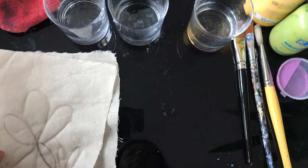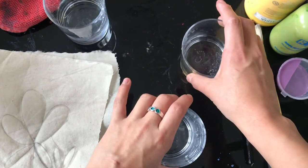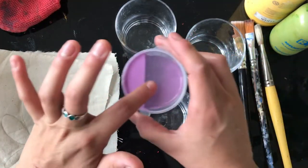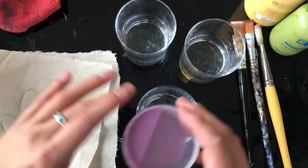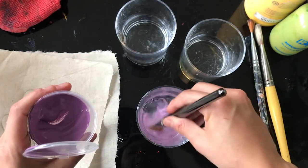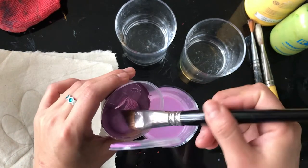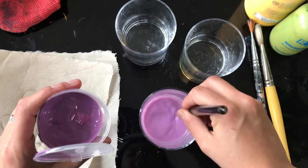So what we're going to do now is prepare our paint. You've got your vessels with water, and what I'm going to do is just water down my acrylics so they're kind of like a watercolor consistency. I'm just going to grab my brush and dab a little bit of color into my water — you want it to be the consistency of milk.